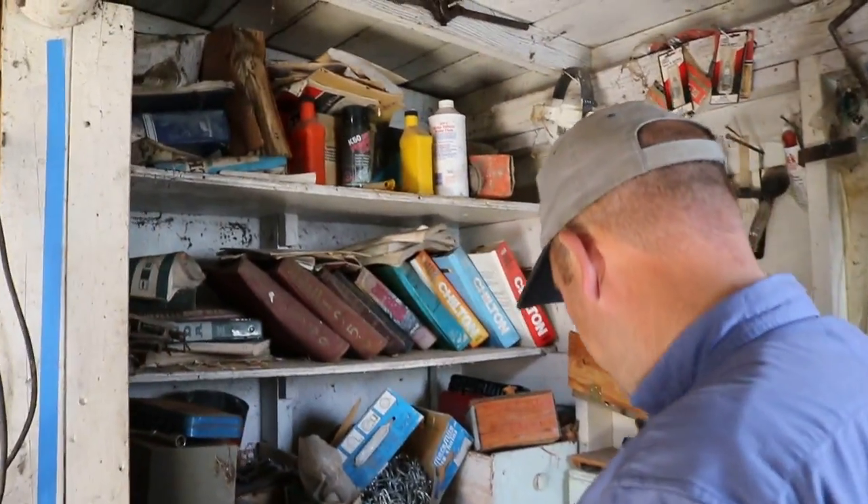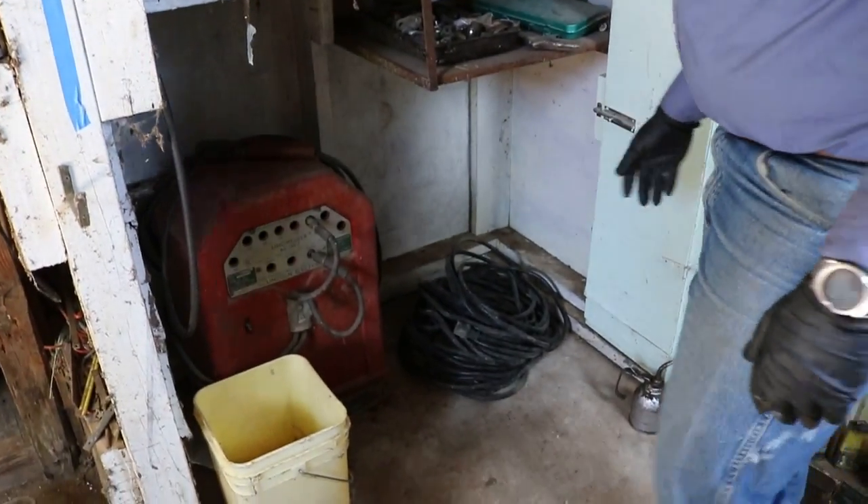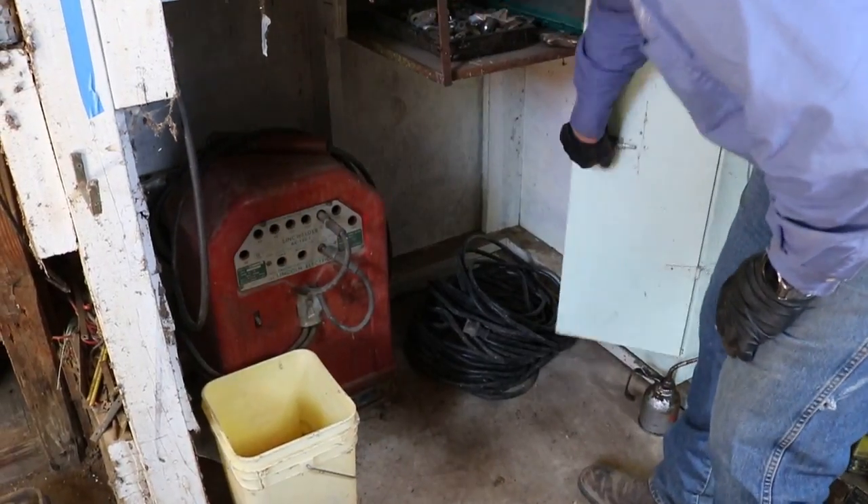It's got just kind of a little bit of this and that. A pretty good-sized electrical cord down there. It's got some age to it. How about a Lincoln arc welder?